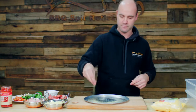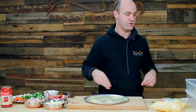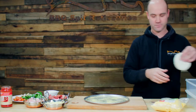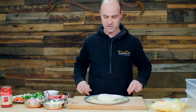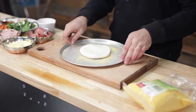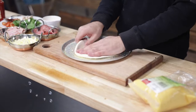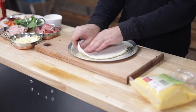Now that our dough has proofed for an hour, I'm going to show you how to stretch and top a pizza. First, what we want to do is just put some polenta on our tray — it'll help it not stick to the tray during the cooking process. Then we want to put our dough patty in the middle, squash it down, and then gently start to stretch from the middle out to the edge.